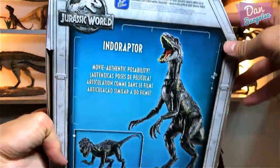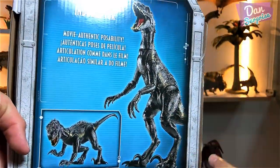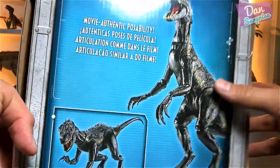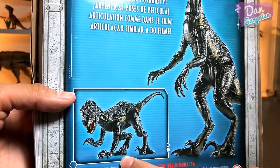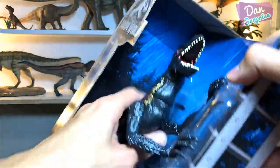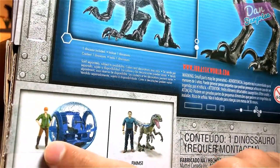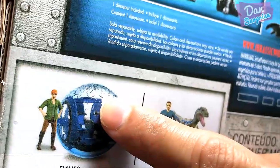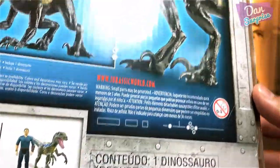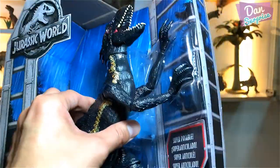You can see metal bars which I believe is the cage used to contain the Indoraptor until it escaped. At the back, the Indoraptor is standing on its hind legs looking very tall — the arms look amazing — and there's another pose shown, indicating plenty of posability. Also shown: Claire with the Gyro Sphere and Owen with Blue.